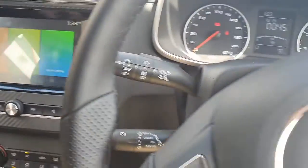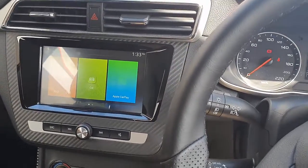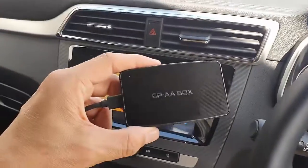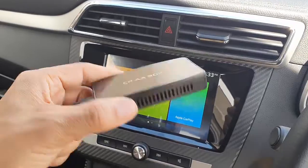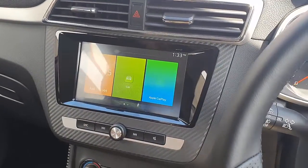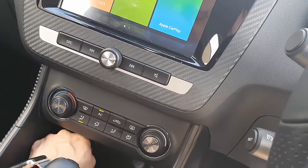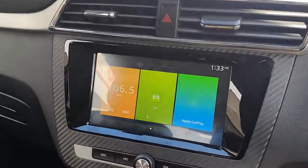Hi, this is David from Smartworld. We're in an MG ZS and we're going to test the new CPAP box — the new version of the box with the latest version as well, which is great. I'm going to show you a trick on how to make it work with your MG.